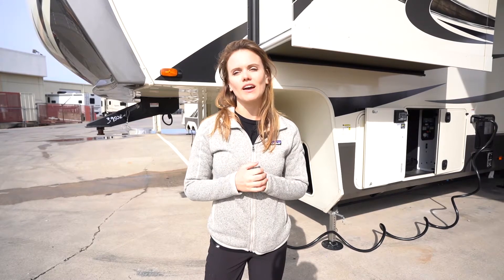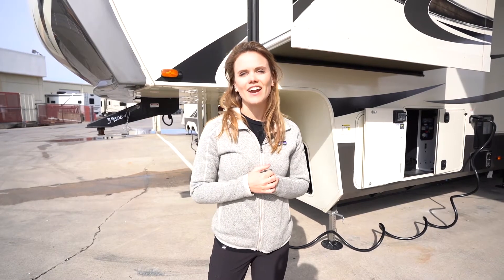Hi, I'm Kelsey here at McLean's RV. Today we're taking a walkthrough of the Solitude 3950BH by Grand Design.